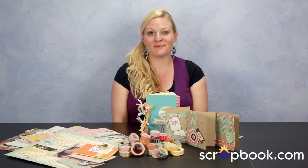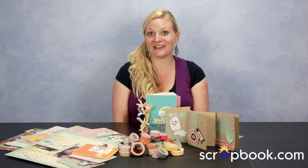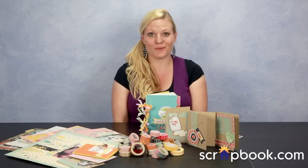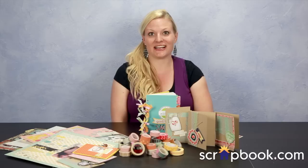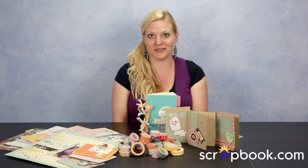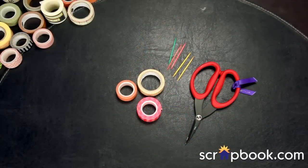Hey everyone, it's Kelsa at scrapbook.com and today I'm going to show you some really fun techniques on how to use up all of your washi tapes. 12 different ways to washi. We're going to check out some super fun samples and tutorial ideas and you can start incorporating your amazing washi tape into your scrapbooking. Way to washi number one is creating flags.